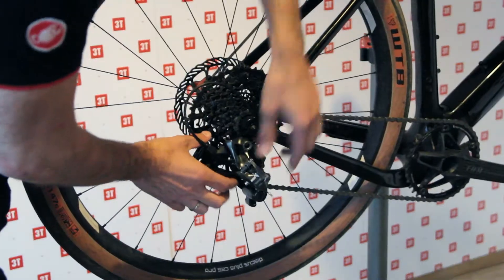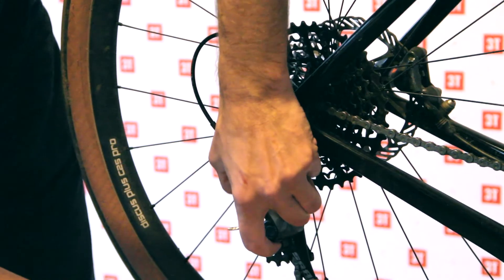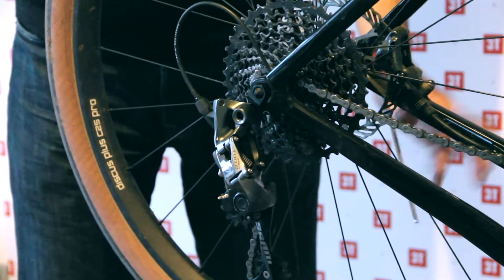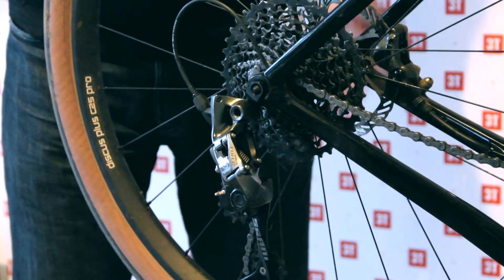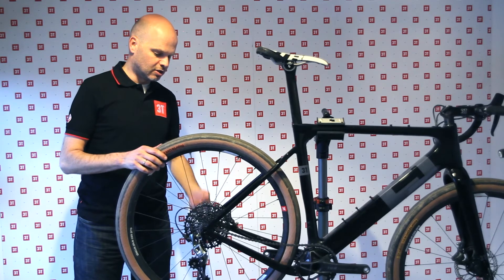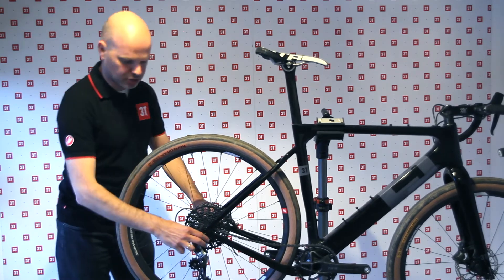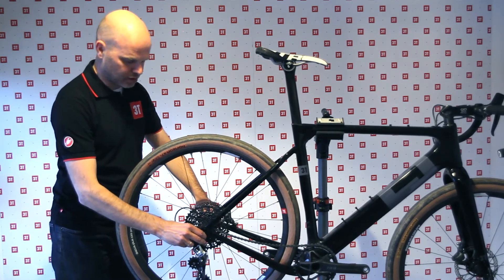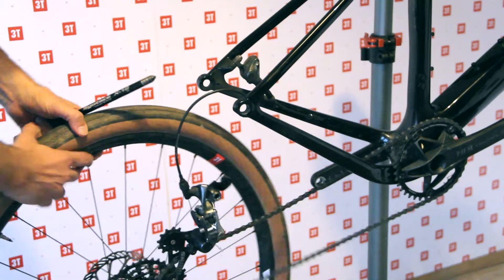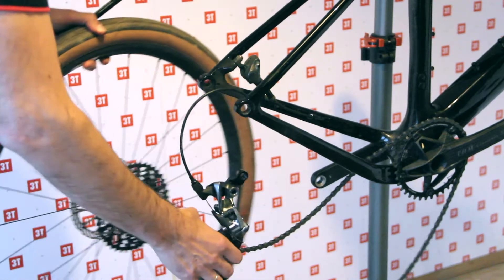With a 1x drivetrain, you start by taking the clutch off your rear derailleur, otherwise you get really painful fingers. When I open the through axle, it actually also loosens the derailleur hanger, so I take the through axle out and as you can see the whole derailleur hanger comes away from the frame.